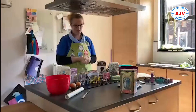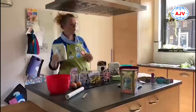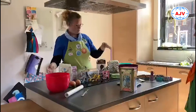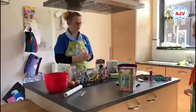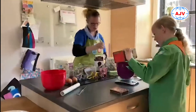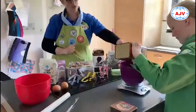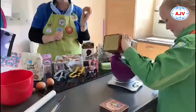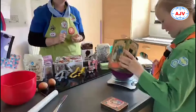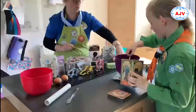Wat heb je allemaal nodig? Je hebt nodig: 225 gram bloem, 100 gram suiker — Lise gaat vast dingen voor ons afwegen — 150 gram bakboter, een beetje zout. En je kunt ervoor kiezen om er een ei door te doen, want het ei zorgt ervoor dat je koekjes wat minder snel breken, maar het is niet per se nodig.